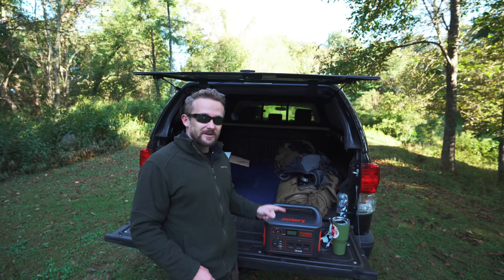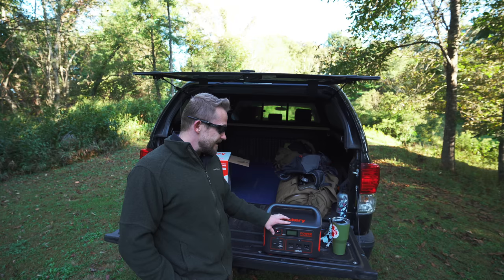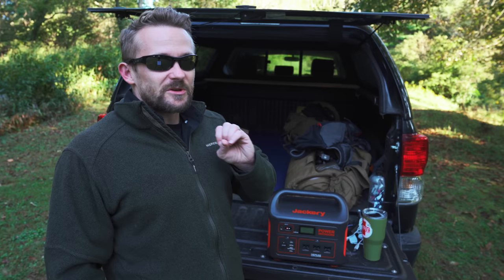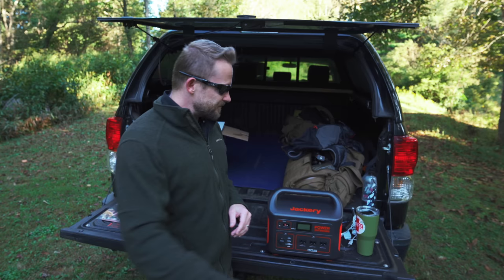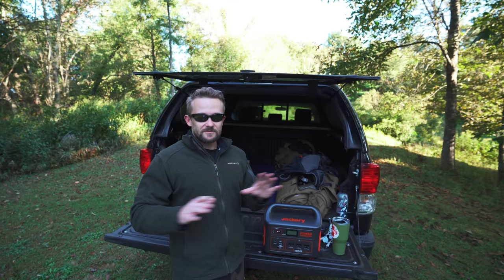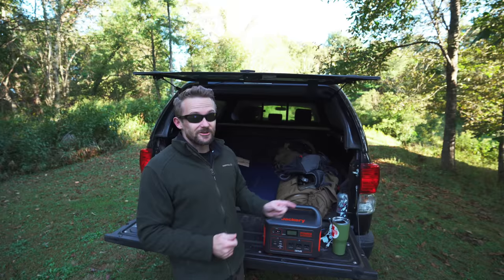This checks off all the boxes. You can charge it via wall, DC, and solar. Not all power stations can be charged via DC, and for overlanding you have to have that capability. Solar can take you a long way, but it's not a perfect solution — you need options. While you're cruising down the road, your vehicle can charge this device, which is incredibly important. Solar won't charge this when it's cloudy or rainy, but if you're driving around, you can charge the device.